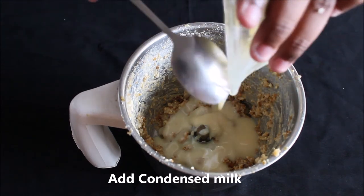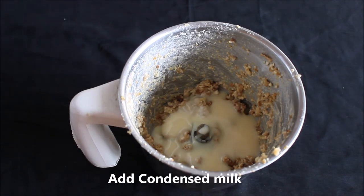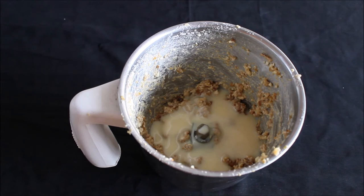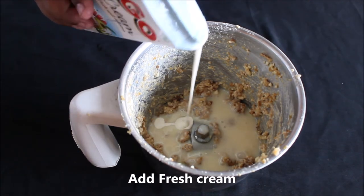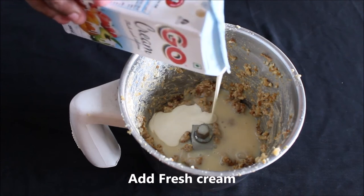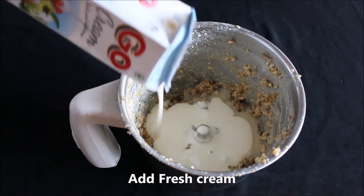Add in some condensed milk depending on your taste and how sweet you want to keep this dessert. You can also increase the quantity of the dried figs to keep the sweetness very natural. Add in some fresh cream.